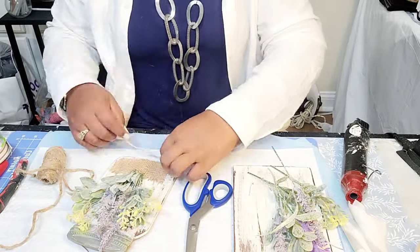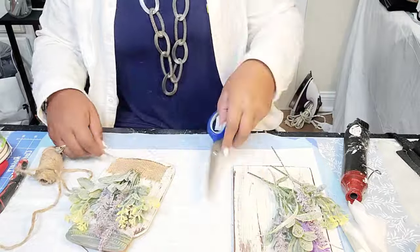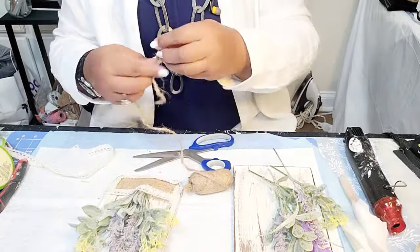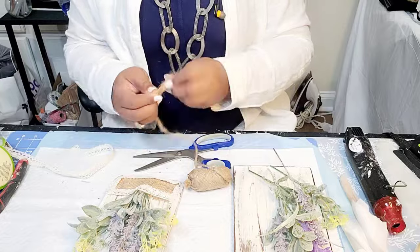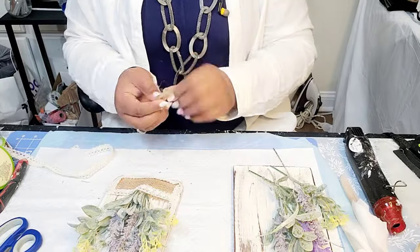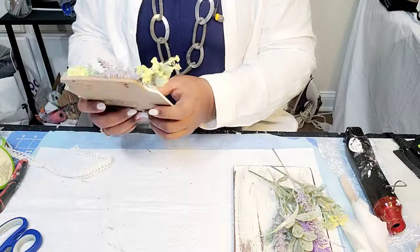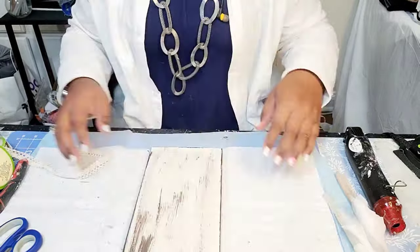I layered it with flowers, and then I had some of that burlap, and I'm outlining it with some ribbon. Glued it down, making a jute string bow using some of that jute twine from Walmart. And that's it for that piece.